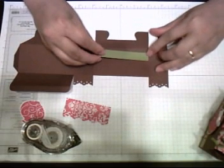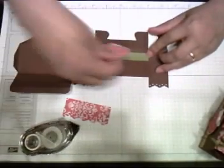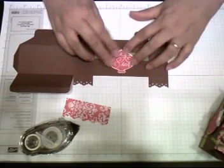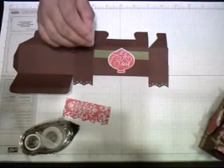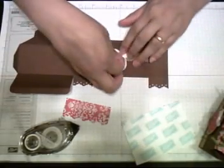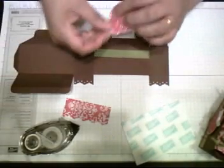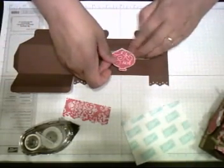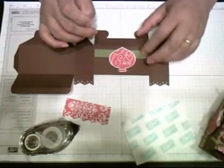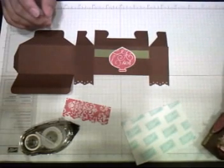Towards the bottom — half an inch from the bottom. I like this stamp set; everybody can tell I've fallen in love with it. So I'm going to use the stamp with dimensionals, and I also want to use our beautiful brads.